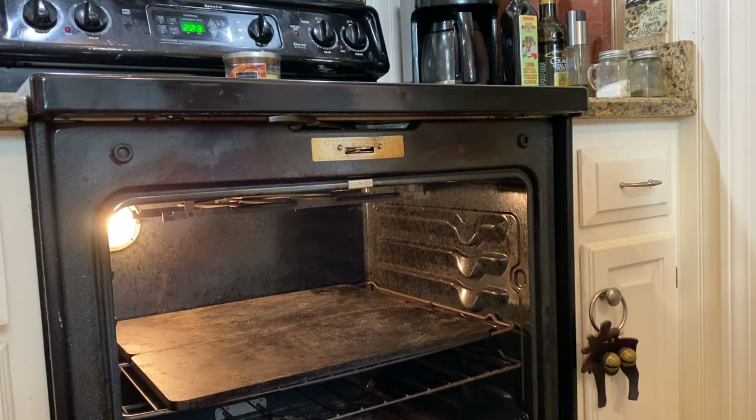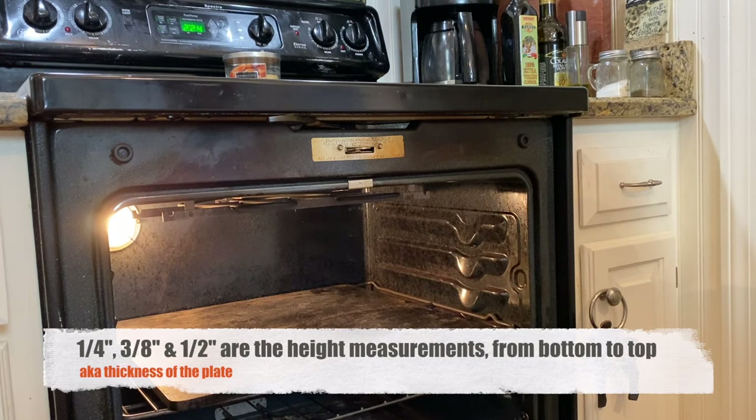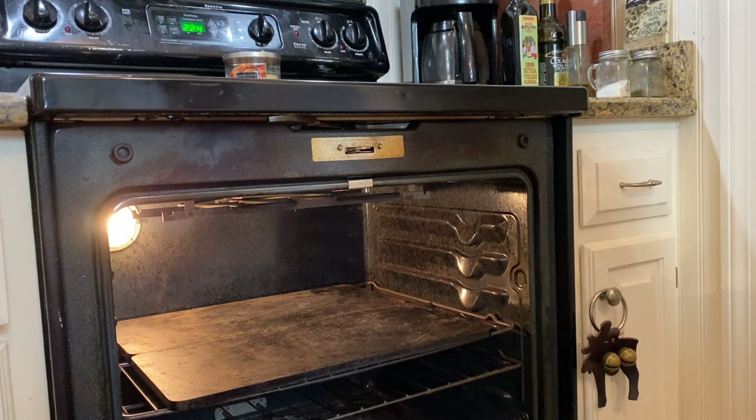We do have an affiliate link for Baking Steel and we'd really appreciate it. Before I show you how to measure, I want to make sure you guys know that there's a quarter-inch plate, a three-eighths-inch plate, and a half-inch plate, and those generally range in price. I'm telling you that you want the half-inch plate. If you're going to do this, you might as well do it right. So I highly recommend a half-inch plate, whether you buy it from Baking Steel or not. A half inch is the way to go.